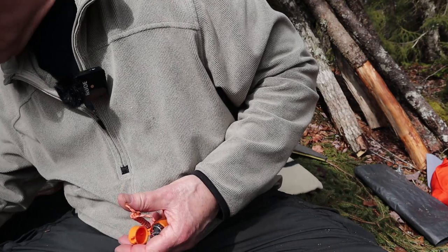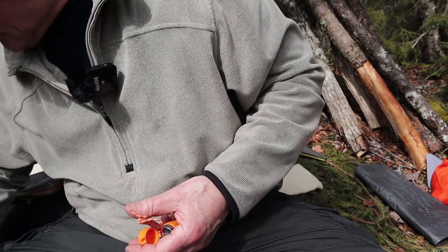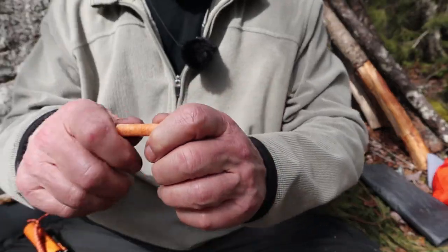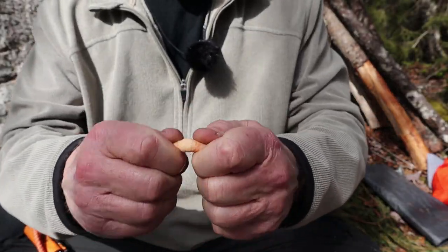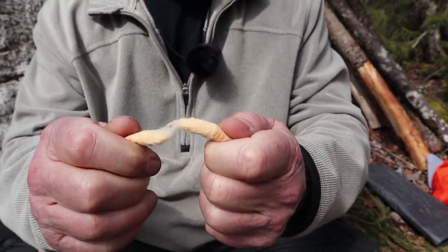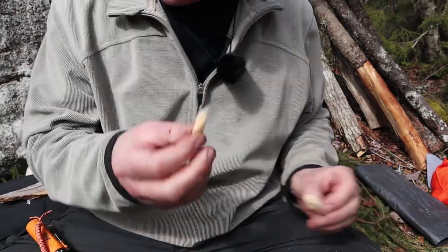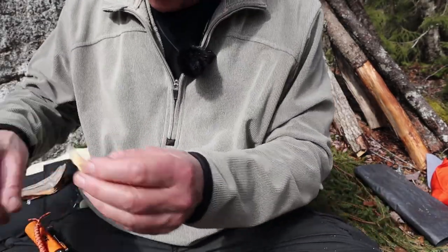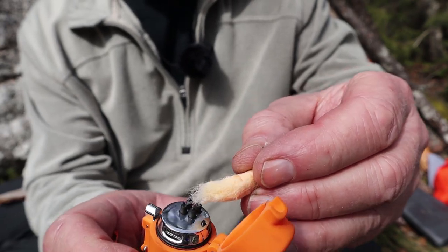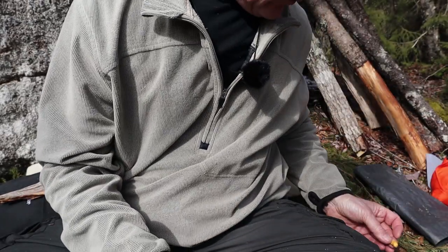Here's a fire starter — this is one of those ProCamptec fire plugs. Work it to get the fine fibers exposed and just use a little piece of it; there's no sense using the whole piece for this. Get the fine fibers exposed and — whoa! That lit up quick.